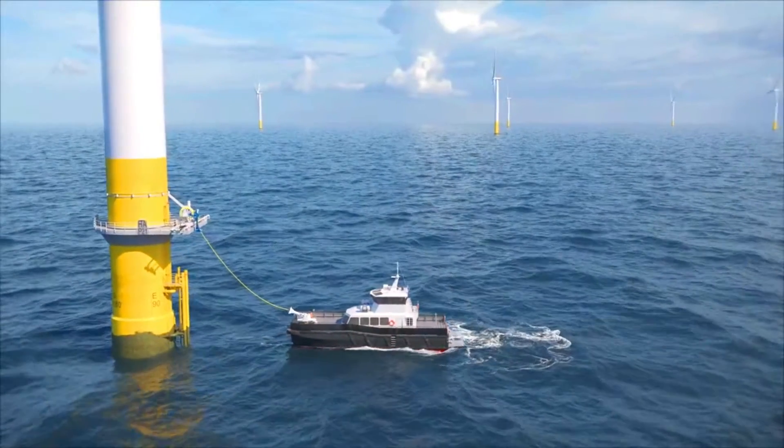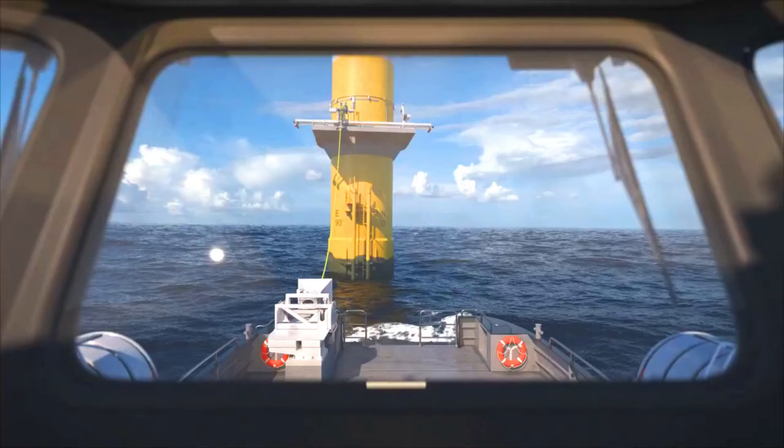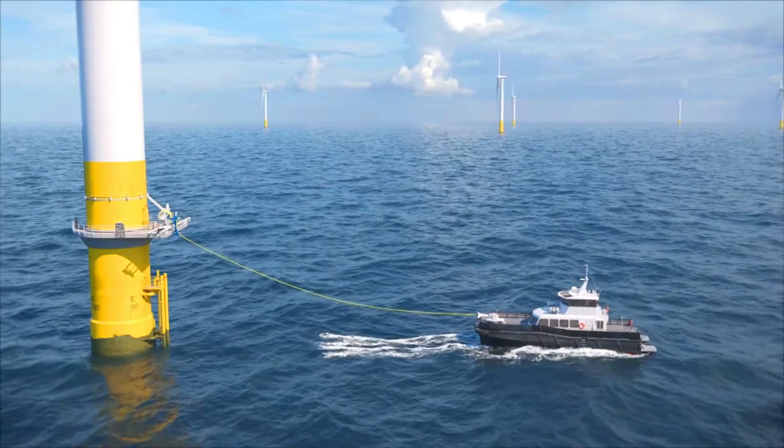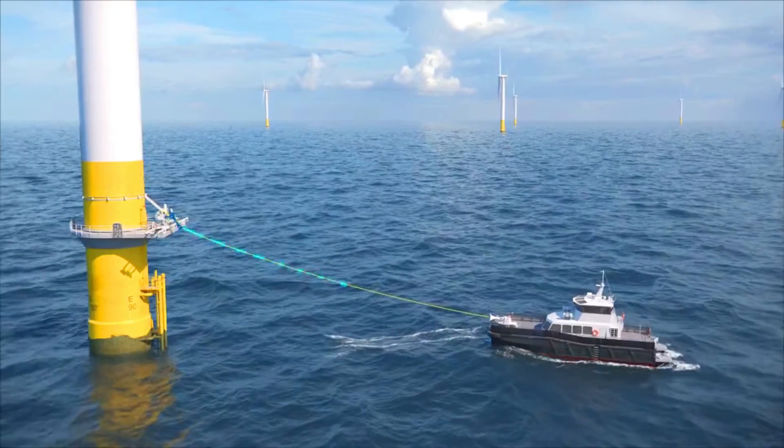The transformer converts the high-voltage electricity from the turbine to a lower voltage that can be used to charge the CTVs' batteries. The system is designed to be weatherproof and easy to install, and it can be used with a variety of CTVs and turbines.